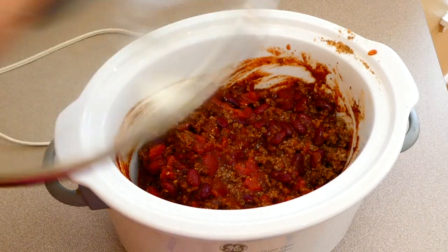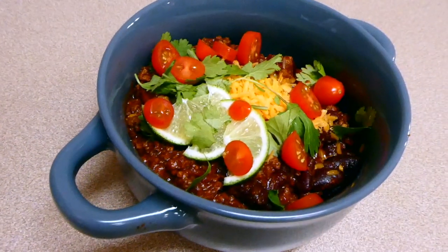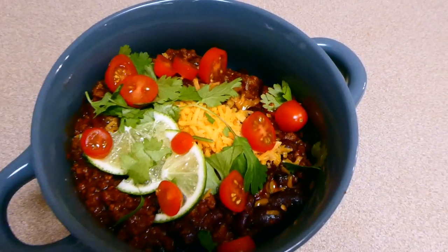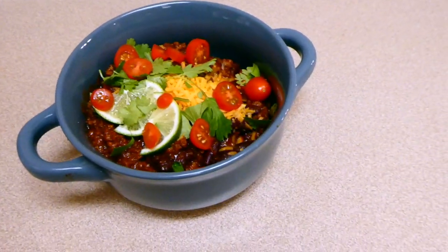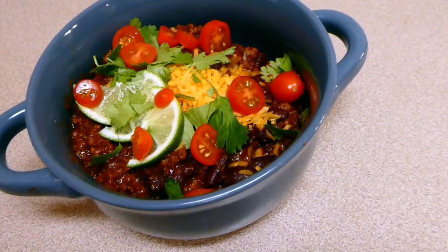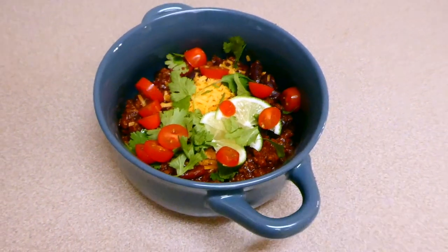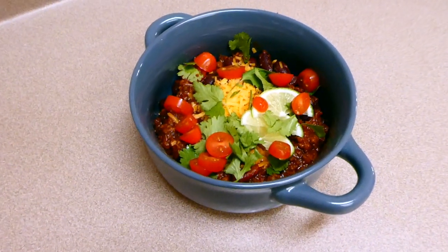This cooked on low for about five to six hours. Here's my bowl of chili — everybody eats their chili differently, but I just topped mine with some cheese, cilantro, cherry tomatoes, and lime. I just love this chili recipe because it uses very few ingredients and is very budget friendly.